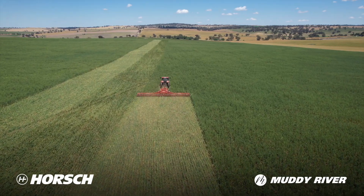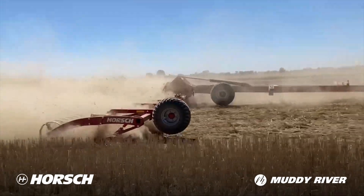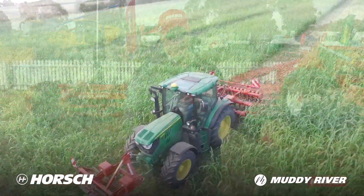We've been selling quite a few of these into broad acre areas for sizing residues — wheat, canola, barley stubbles — doing a really good job in that. Cover crops are another thing that they've been used for.